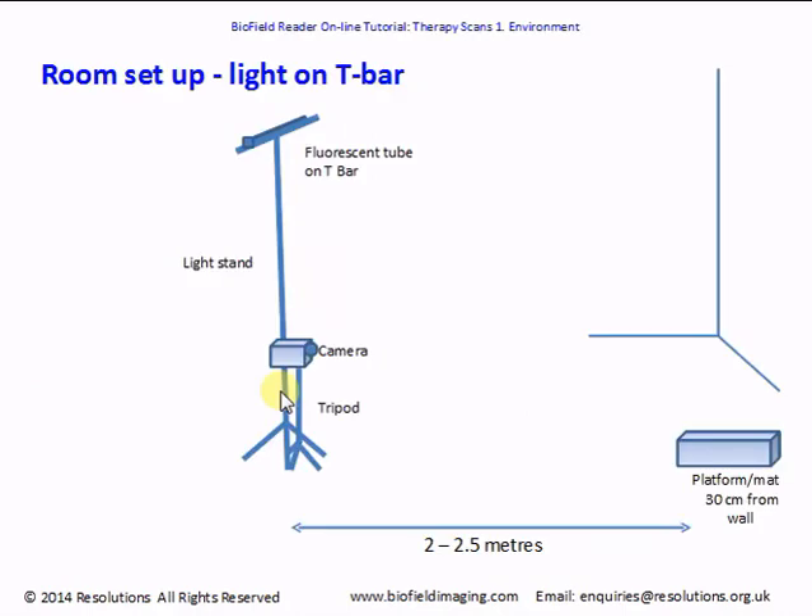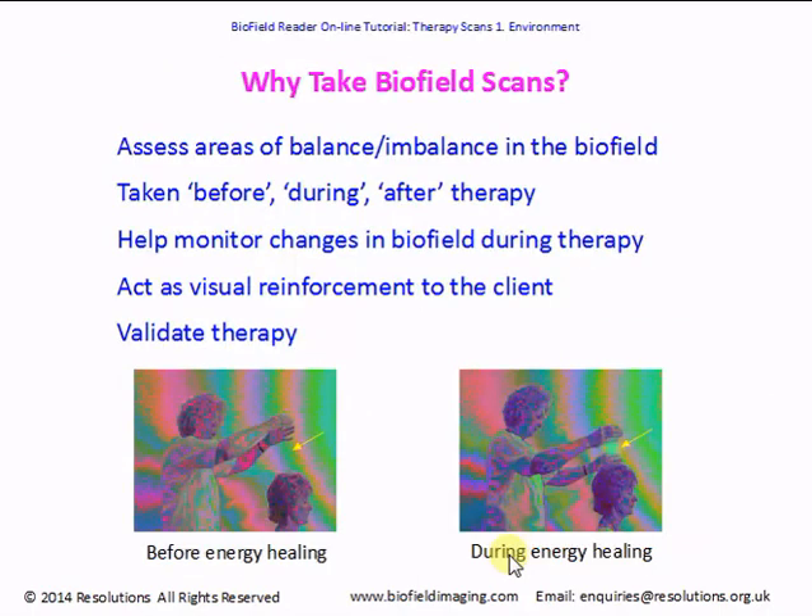In this setup we have a fluorescent full-spectrum tube on a t-bar resting on a light stand. There's a camera on a tripod which will be directly in front of and in line with the light and with the subject, who'll stand on a mat or platform. To avoid shadows on the back wall, have the platform about 30 centimeters — that's one foot — away from the wall. The recommended distance between the platform and the light is 2 to 2.5 meters, which is about 6 to 8 feet. There's more about room setups in the tutorial on lighting and positioning the subject.